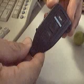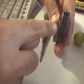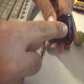Okay, here we go. I hope you have this remote — it should match this remote. What we're going to do is take off this top cover. There's a little cover that's holding the battery in the remote.